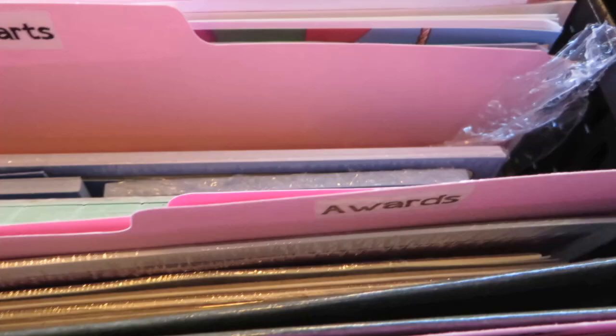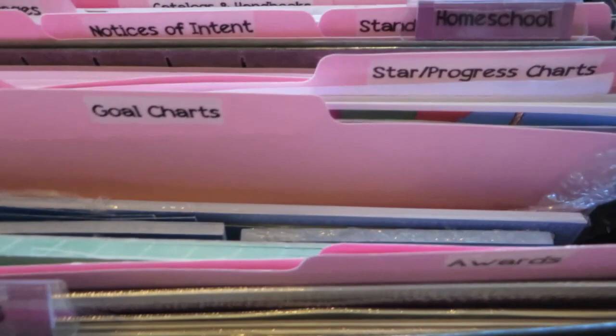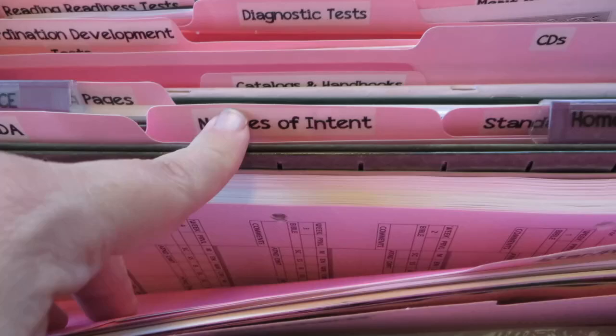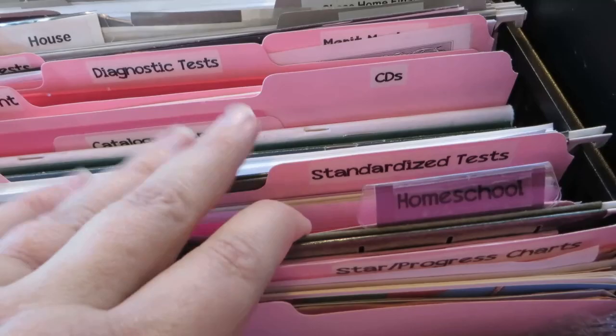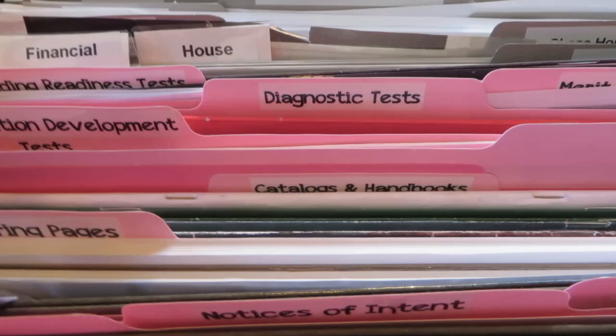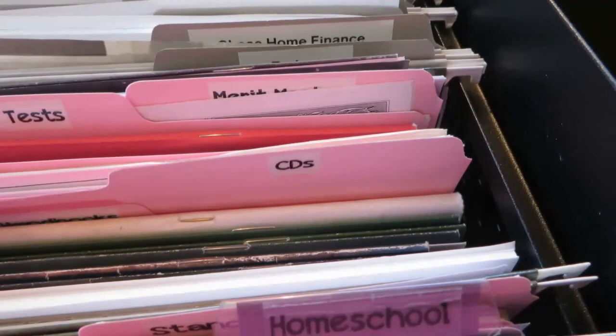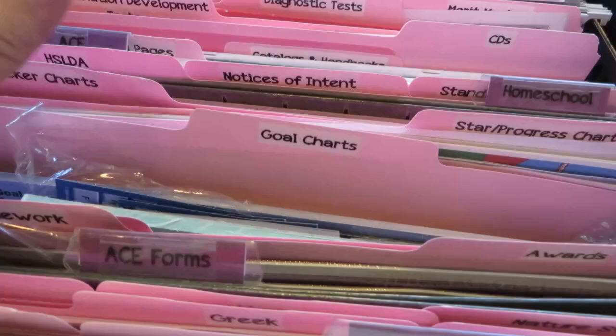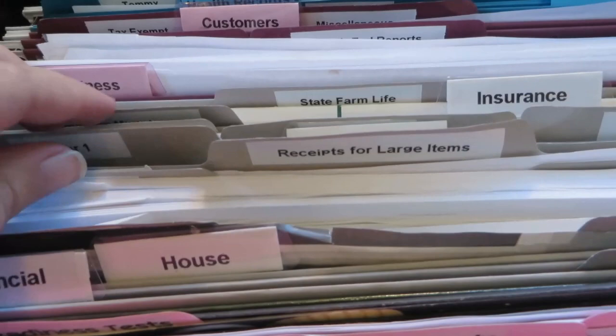We have our homeschool file with our membership information for the Home School Legal Defense Association, all our notices of intent to our school board and their responses, and information for our standardized testing — not the scores themselves, just other information. There's another ACE file with catalogs, coloring pages for first grade, song CDs, coordination development tests, diagnostic tests, and other related materials. All the pink files with purple labels are school related. The grayish files are home or family business things.